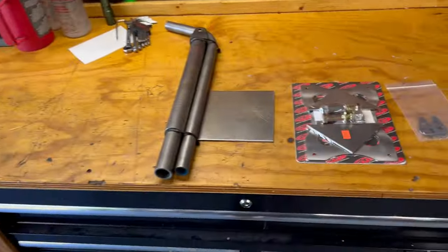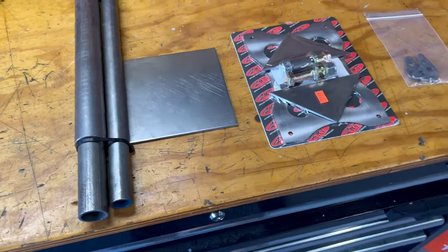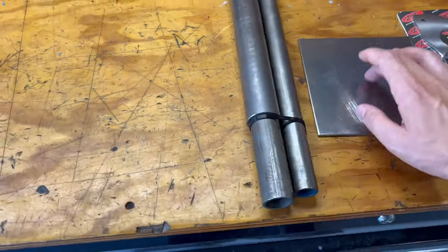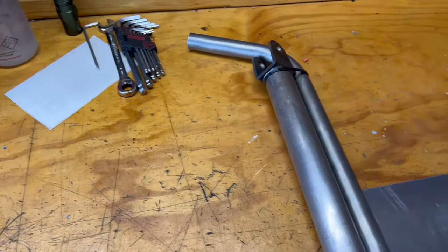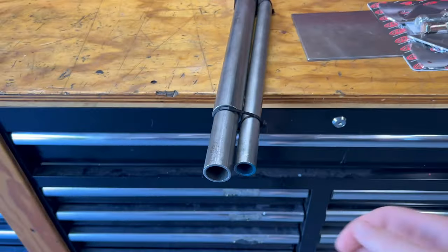We have a driveshaft loop coming that we'll have to modify, fabricate, and weld to the car with the subframe connectors. We also have a parachute — I picked this up yesterday from Applied Racing Technology, our local speed shop. We got a plate for the bumper, an inch-and-a-half receiver, and then a bracket that's inch-and-a-quarter. The tube for the chute itself is one inch, all 120-wall mild steel — really thick but inexpensive.